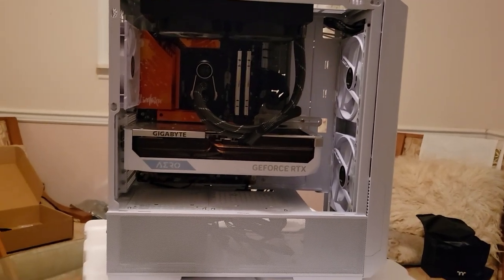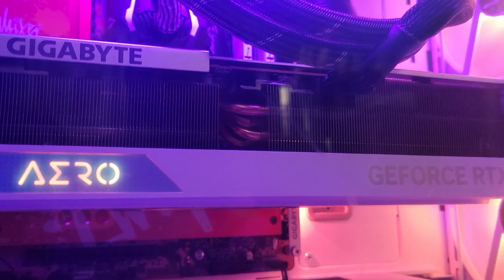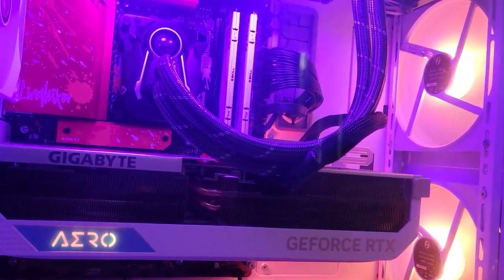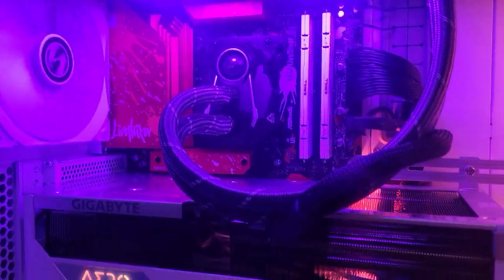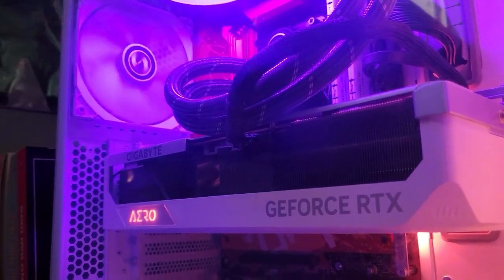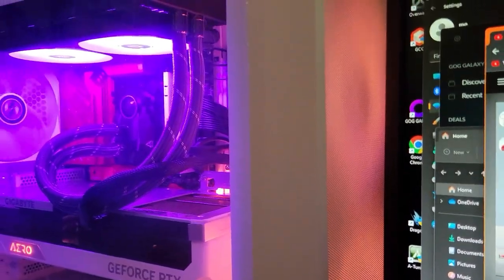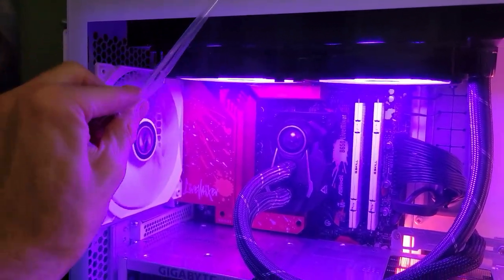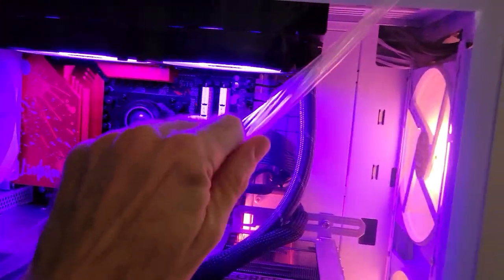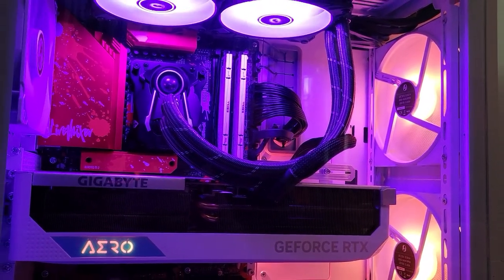And now one more final shot of the computer with it turned on and functional. It just looks so good — literally every day when I turn it on I'm amazed when the lighting comes on. I love every little bit about it. We've got the main peel to take care of here — there's one on the inside I did off camera, and then there's this one... oh, so satisfying.